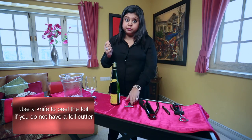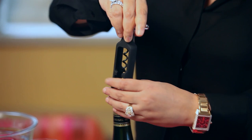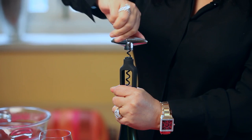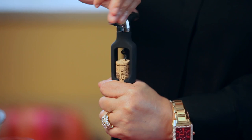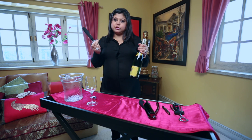Take the corkscrew and place the screw right in the middle of the cork, or just slightly off-center, so that it nails it down. Hold it tight and start twirling. Once it has reached the bottom, do not stop — continue pushing in the clockwise direction and it will simply pull the cork out with tremendous ease. Just one circular motion without stopping and the cork is out in no time.